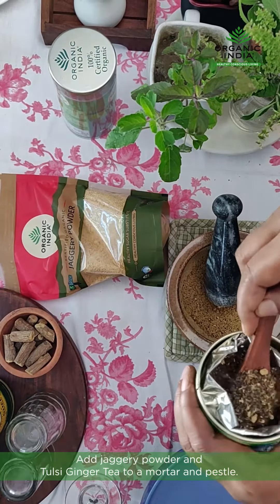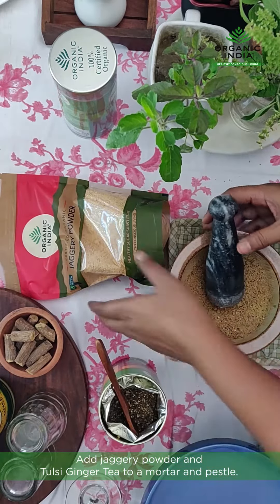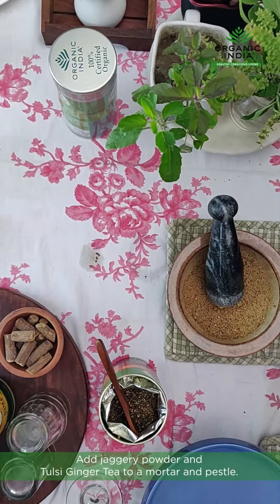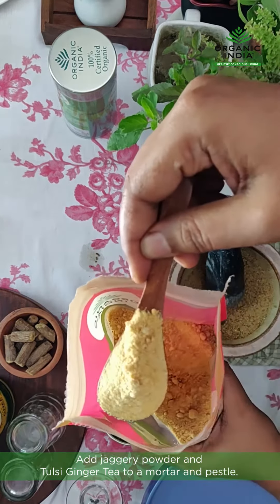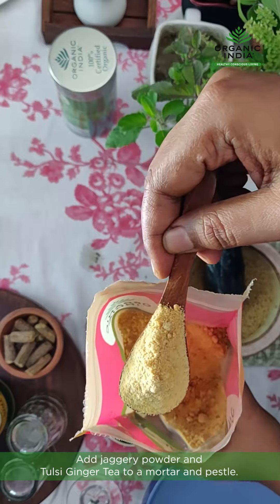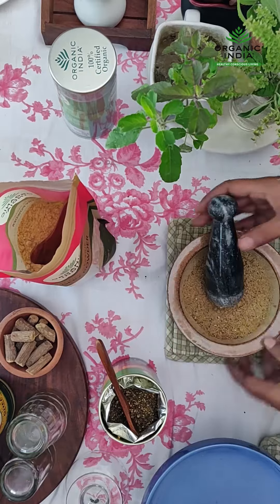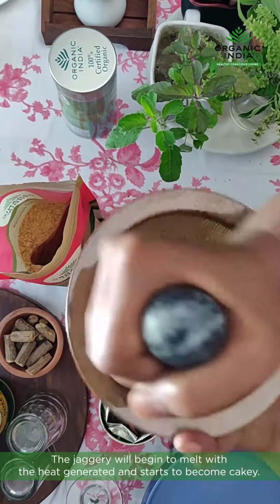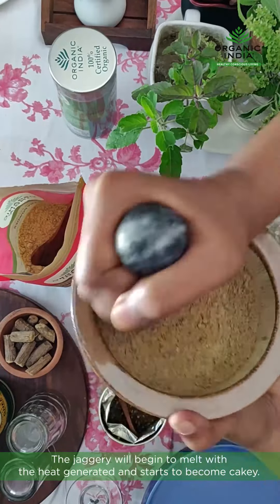I have added 1 teaspoon of this mixture in the mortar and pestle along with Jagari. Jagari is also very good quality. If there is 1 teaspoon of tea, I have added 4 teaspoons of Jagari in a mortar and pestle, and you just blend it for some time. Jagari starts melting along with the heat that is generated, and it starts becoming cakey.